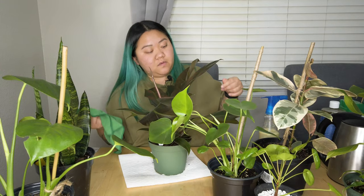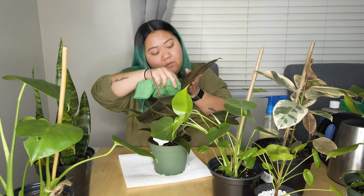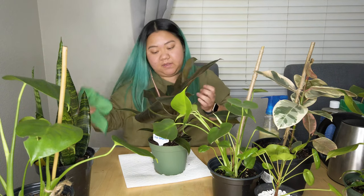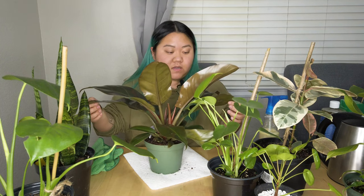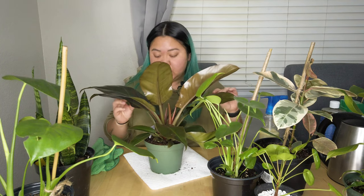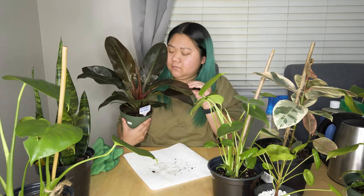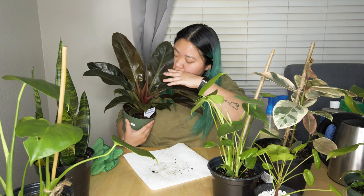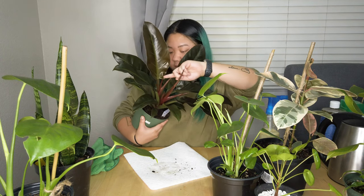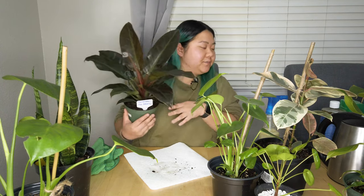But when I started getting into plants, I remembered that nursery in Westminster. Now Hilltop is honestly one of my favorites. I found this philodendron there — isn't she a beauty? She's so pretty. Look at this new leaf, and there's another new leaf over here. I love her.